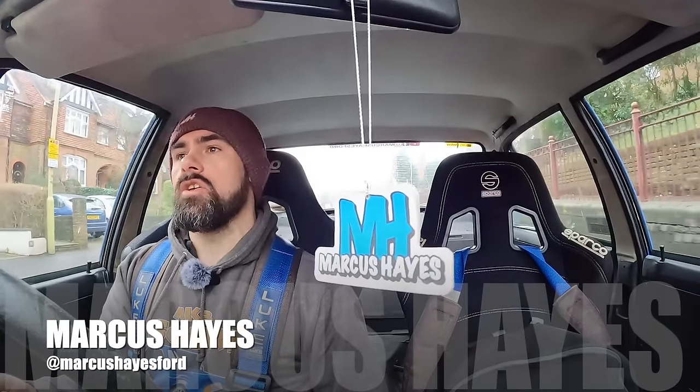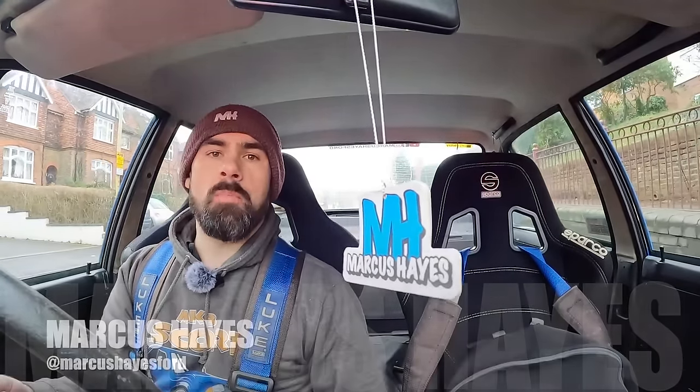Hello and welcome to this video. I'm Marcus Hayes, and today you join me from the cockpit of Maud, my model Mk2 Escort — the car that I've only recently started driving again since I took Esther, my Mk1 Escort, back over to her garage and put this thing back on the road.